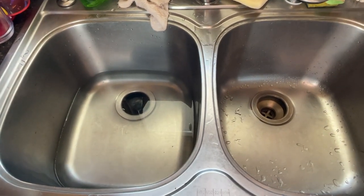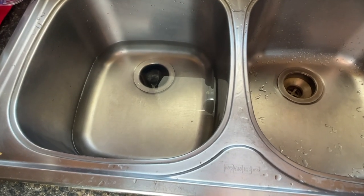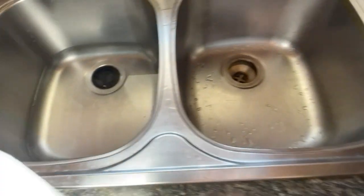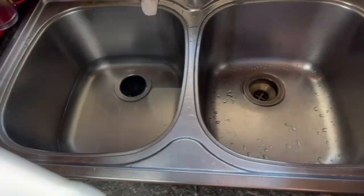A couple ways you can do it. You can make a spray bottle of it or just put water in the sink like I did. It's about maybe a gallon, gallon and a half of water in there. And then good old-fashioned vinegar — put one cup of vinegar per gallon of water.